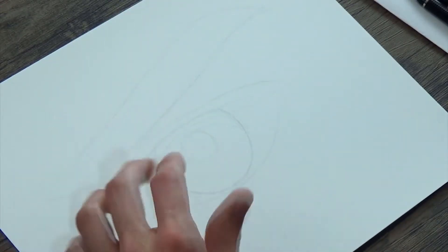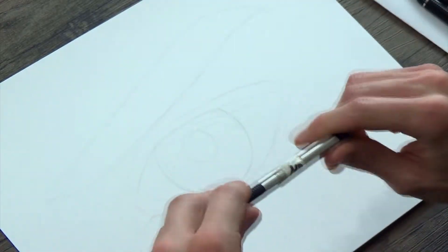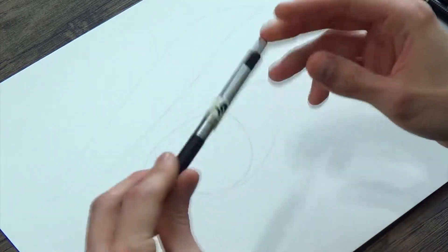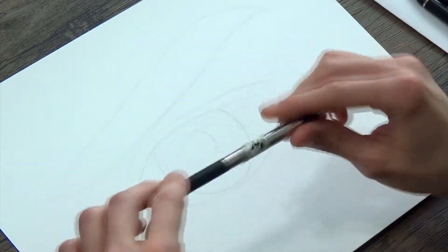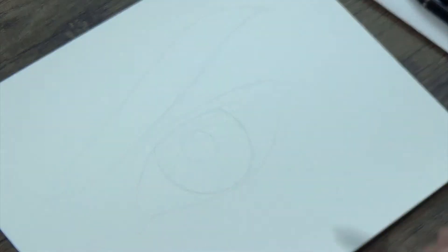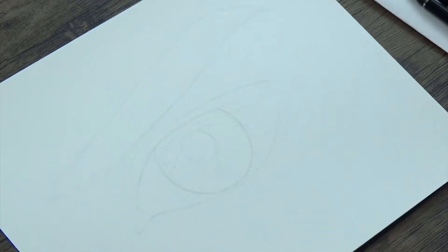I'm going to start on the left using just this HB pencil — again, like your regular number two pencil — and I'm going to do my best to get as wide a variety of values as I can using just one pencil. It might be a little difficult but I'm going to see how it goes. I'll do it in time-lapse and be right back with the finished product.